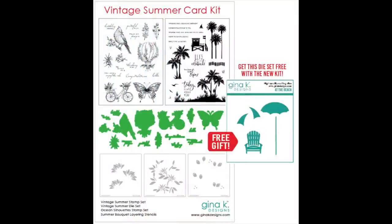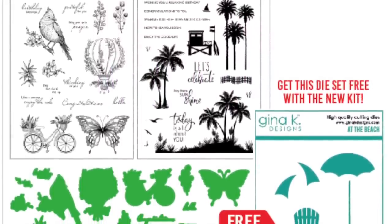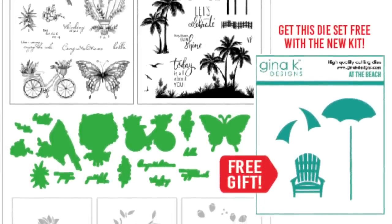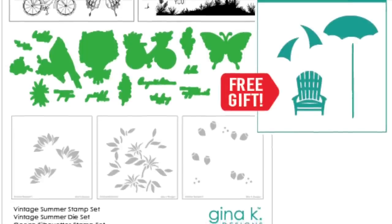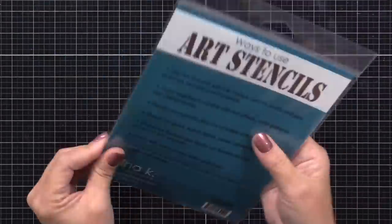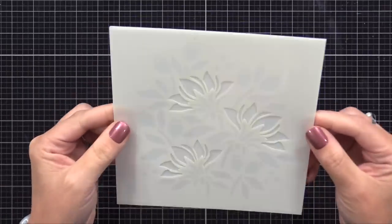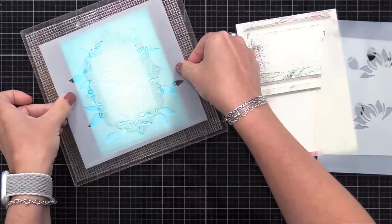The layering stencils I'm using are from the new Vintage Summer Card Kit from Gina K Designs, which includes two large six by eight stamp sets, a coordinating die set, three layering stencils, and a free die set you get with the kit. I like Gina's kits because there's a huge variety of products, so you can create cards with different looks very easily. I'll be using this kit and many pieces throughout this video. Here are the three layering stencils in that kit — you just line up the corners each time and get a really fun layered look. I'll be using these layering stencils over that mask.